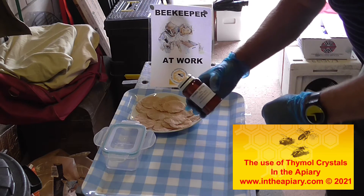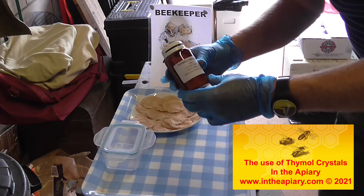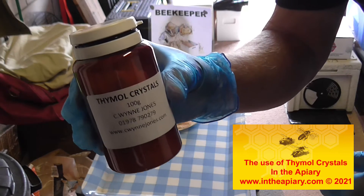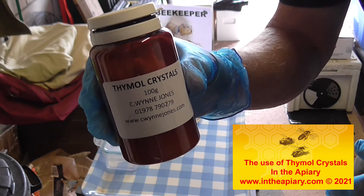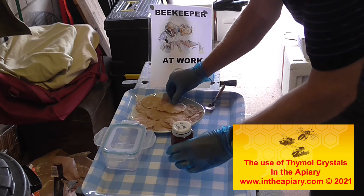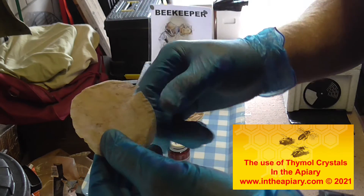Here we are on the 9th of August 2021, and what I'm going to do is prepare some Thymol sachets to put onto my hives. Here's the proprietary product — they're crystals that you can buy from any reputable dealer — and what I've got to do here is to bag them up into tea bags that I've prepared in the last few days.